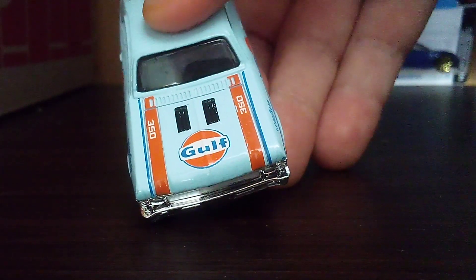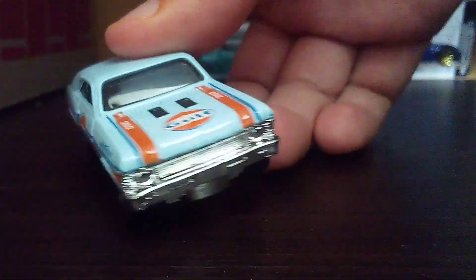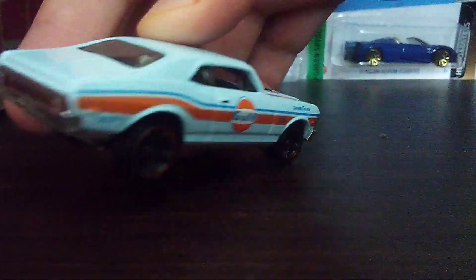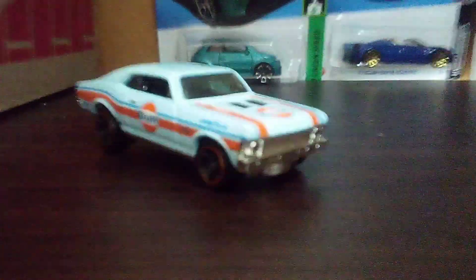This one has what I think is a Q-jet engine. There's no badging on the front or rear either — it's just all chrome. But the color on this one is very nice.